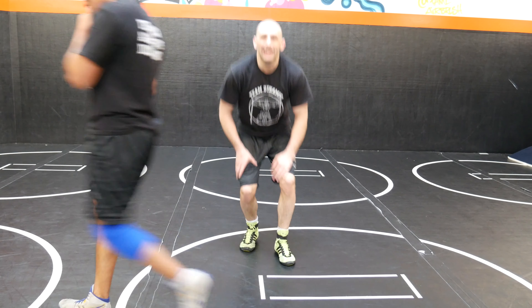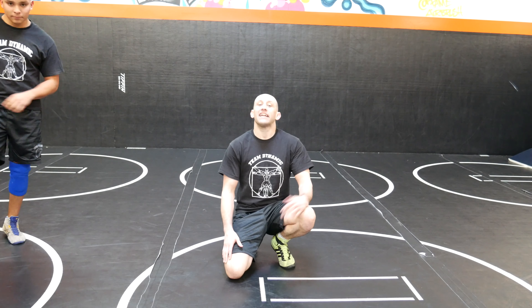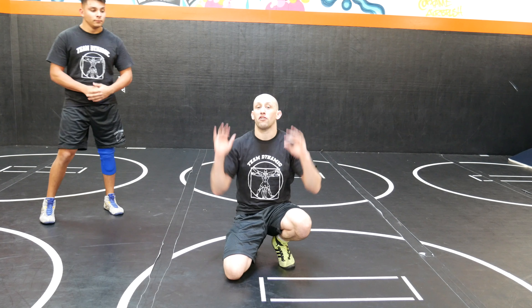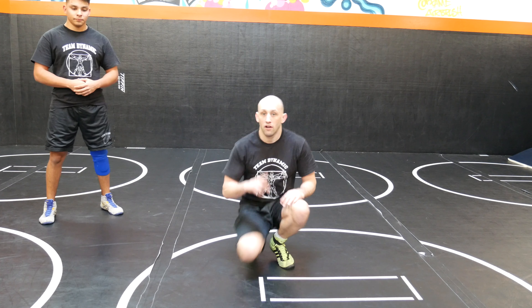Backwards extensions is a great gymnastics move for kids to learn. I do it off my knuckles; some guys do it off the palms of their hands — either is fun. You're gonna do a little jog backwards, sit down, do a roll. That's the first part.